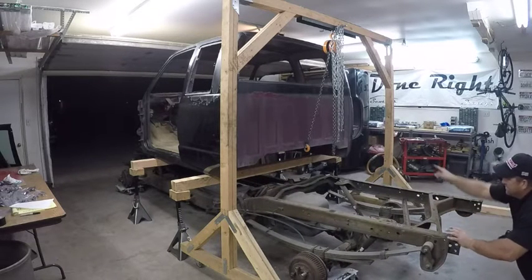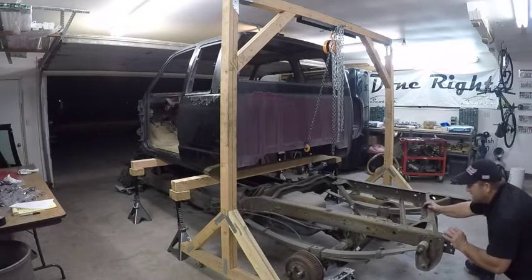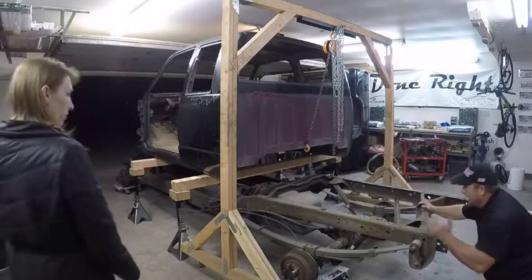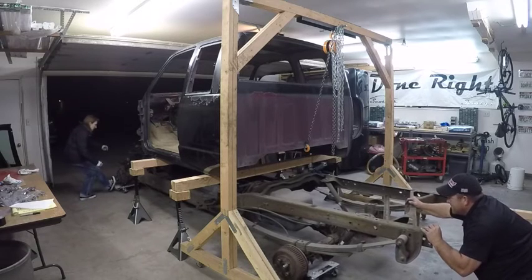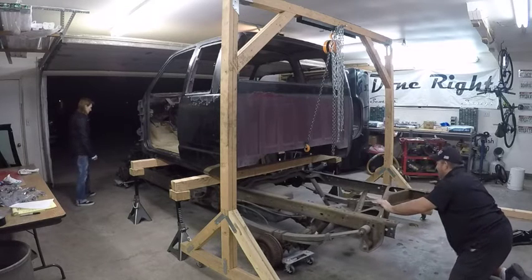I ask my son to hold the front while I push the frame out that way. We coordinate — I don't want to hit the jack. We push carefully, making sure we're not going too far to one side. So far so good.